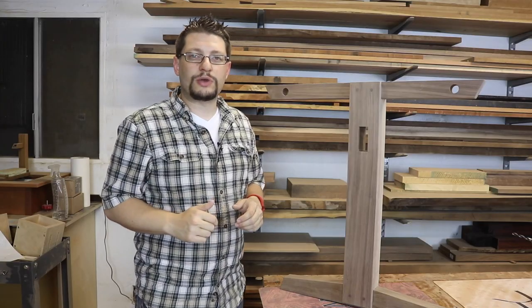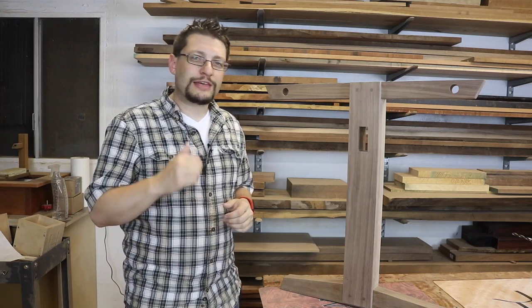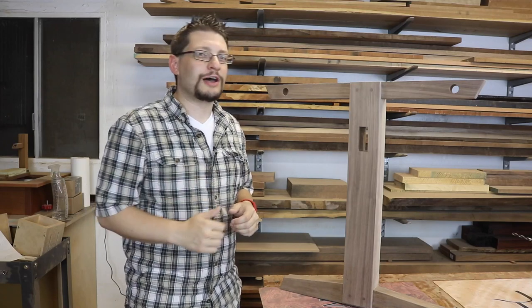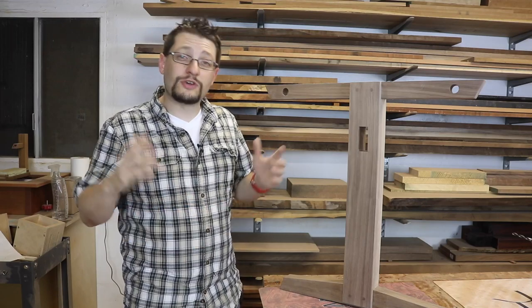That's it for this quick tip. As always, please subscribe to the channel, share it with your friends, and hit that thumbs up button if you liked this video. If you're watching this on Facebook, hit the like button, share in your timeline, and head over to the M.M. Wood Studio page and like us there as well. And as always, have a great week in the shop.